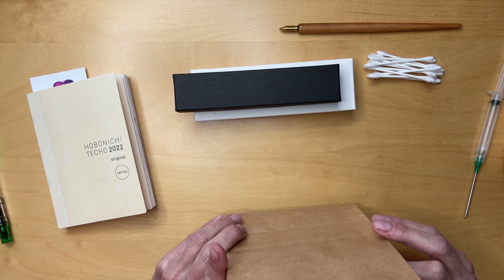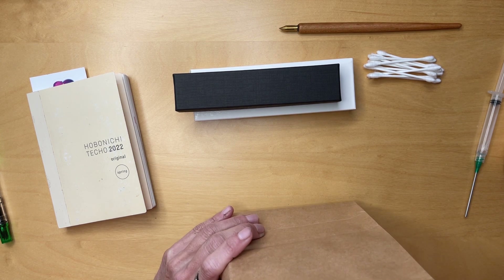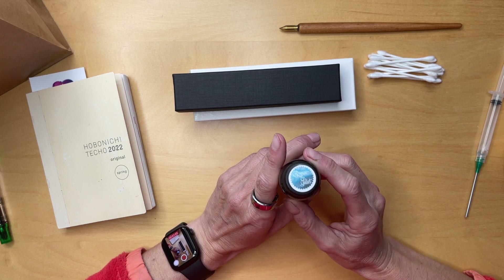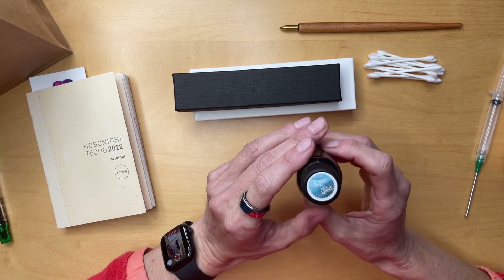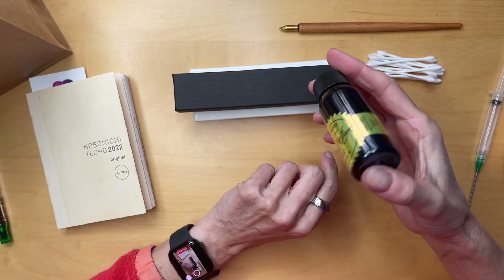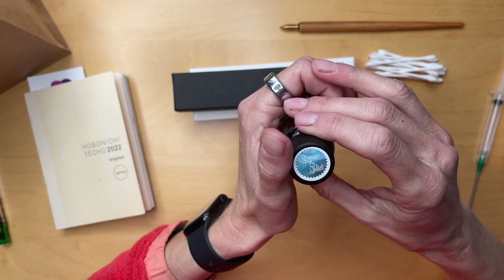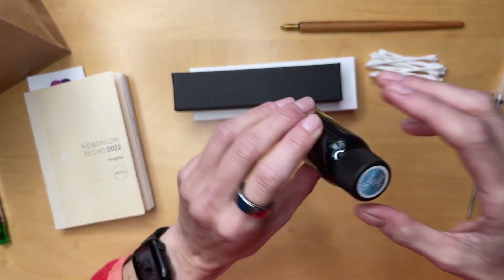But then it started to calm down. The very first thing I decided on — I don't remember which booth it was — but they had a lot of Robert Oster inks, and I stumbled on this Romeo and Juliet ink. I actually didn't go impulsively — I looked it up and saw it was a special release just for this fall. I loved it, so I got it.